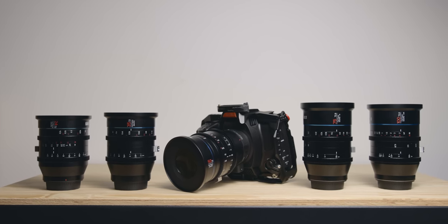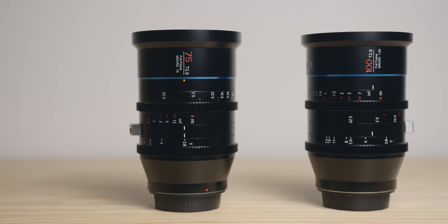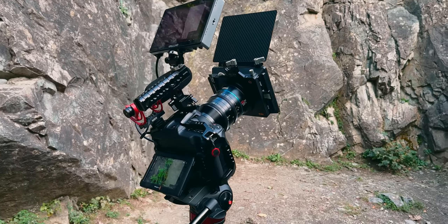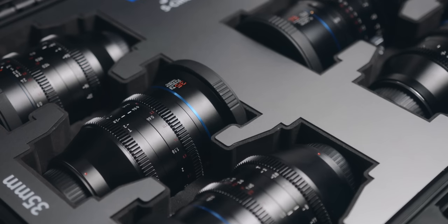Hey everyone, Flo from After Lensi. Today we're going to talk about the Surrey Jupiter Macro Cineprimes. I recently received the full set of the Jupiter series including the new 75mm and 100mm, and in this video I want to talk about my experience shooting with them, what I like and don't like about these lenses, and whether or not I would recommend them.